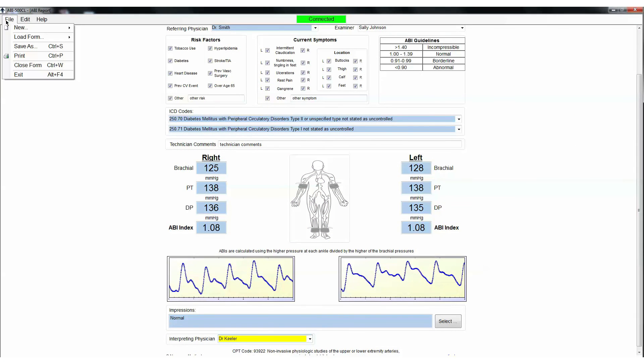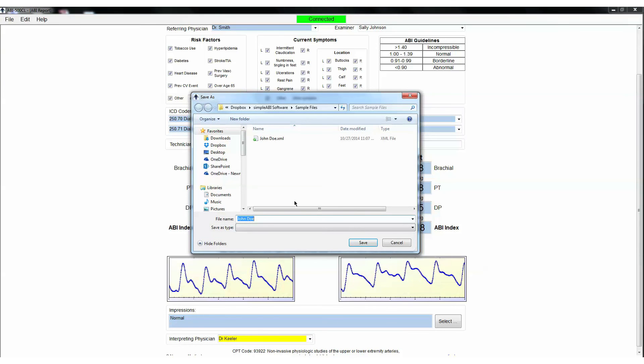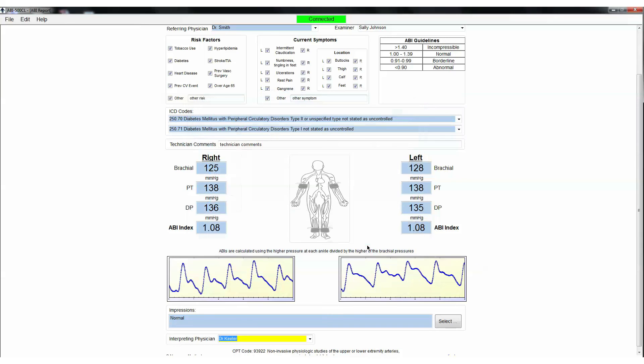When finished, you may add or select impressions in the Impression fields. Save or print the report by going back to the File tab. That's all there is to the ABI exam with your Simple ABI CuffLink. Like any procedure, the ABI becomes easier to do with practice.